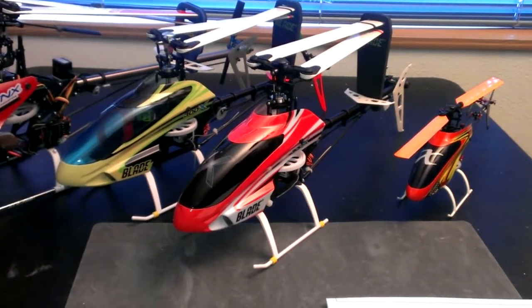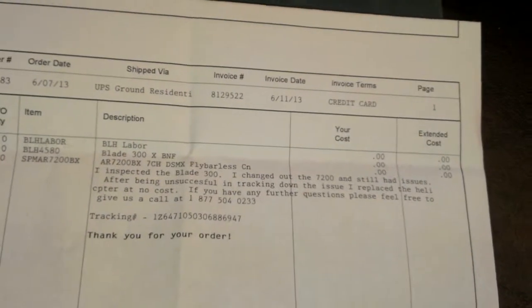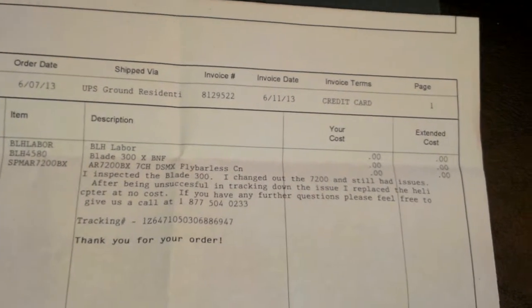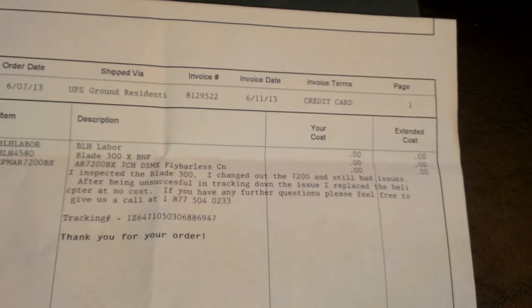I've test flown it, it flies perfect, no issues. And on the little work order here, it says that they inspected it, changed out the 7200, still had issues, and after being unsuccessful tracking down the issue, replaced the heli at no cost.